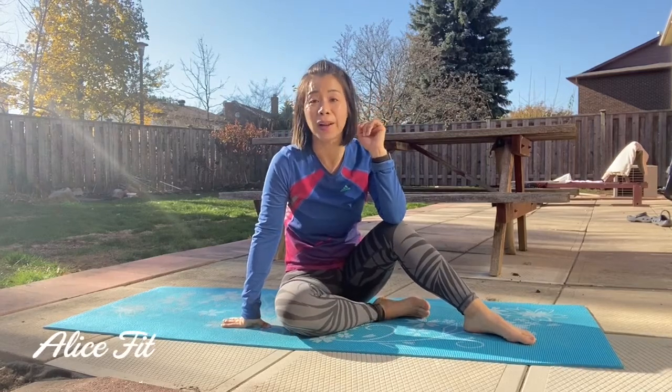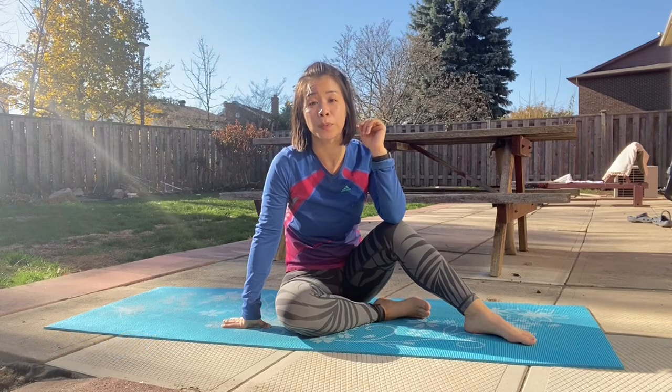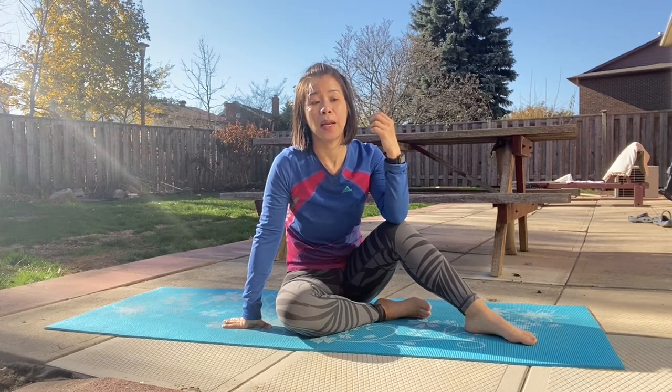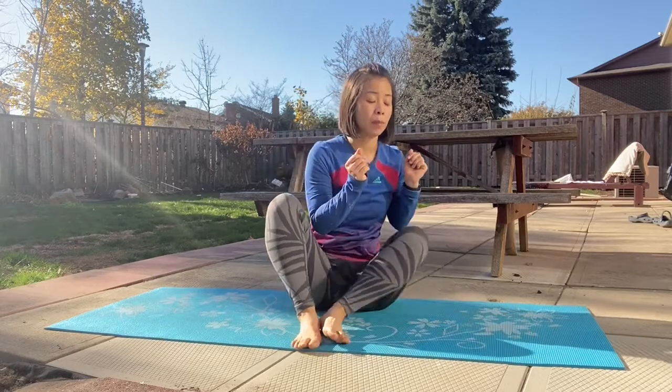Hi everyone. I would like to show you some core workouts which are specially for those who are suffering from low back pain and waist pain. So let's get on the floor with a forearm and do a plank position. Let's go.